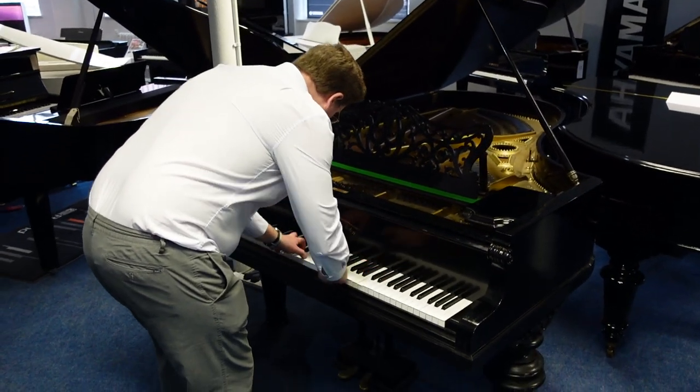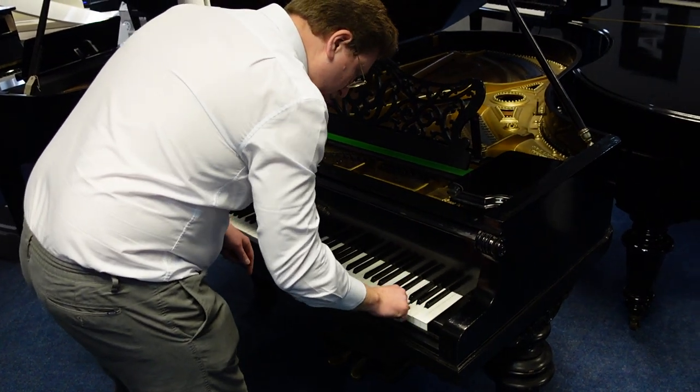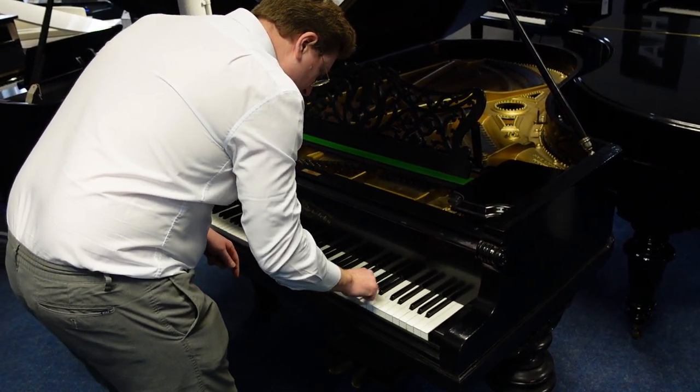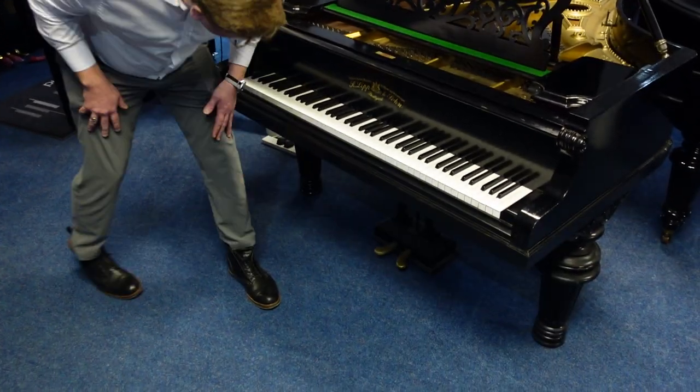All the notes do work — all the notes are working. It does have two pedals on the bottom of it as well.